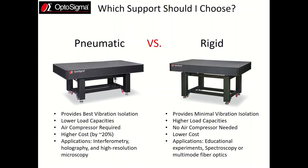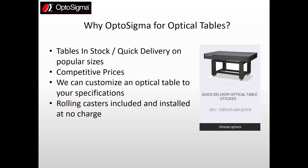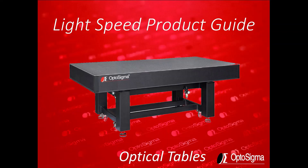These are the key points to consider when buying your optical table. If you're considering your table purchase with OptoSigma, please keep in mind we keep our popular sized tables in stock for quick delivery. We have competitive prices on all our tables, we can customize an optical table to your exact specifications, and the best for last — we include rolling casters on all our tables. Thanks very much for listening and talk to you soon.